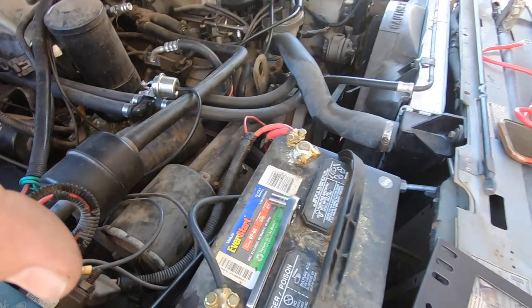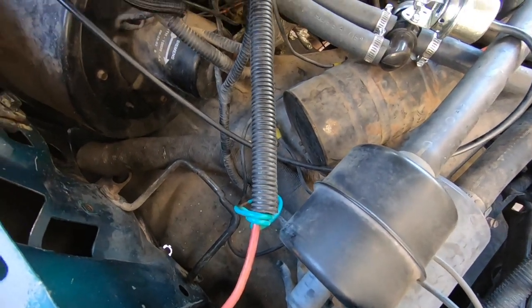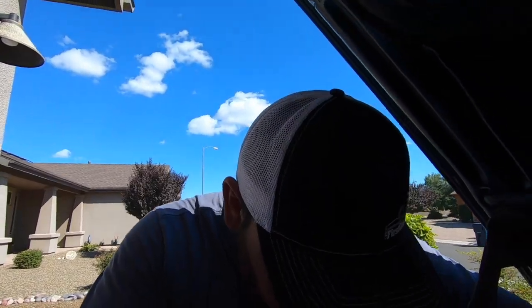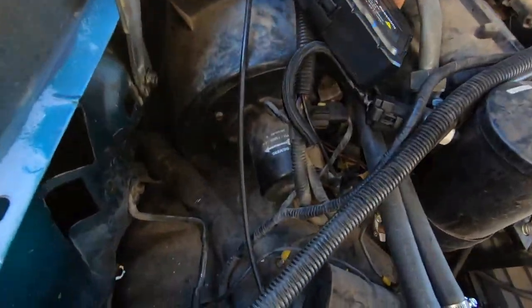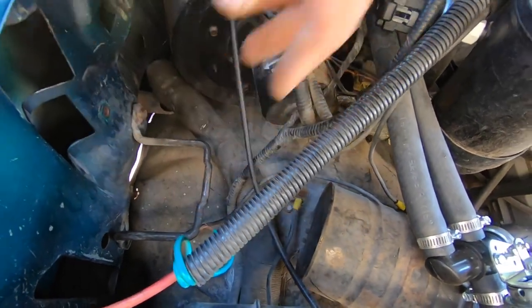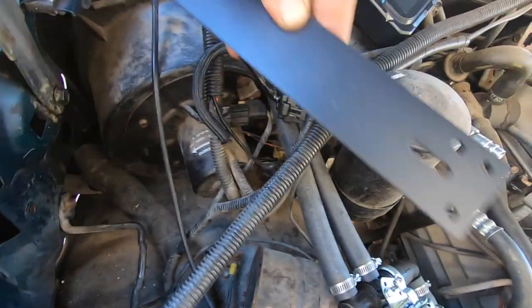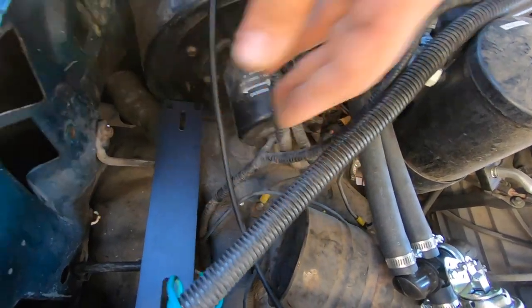After looking under the hood, I found the perfect spot on the passenger side — that's where the battery is on the 460. I found this spot where the jack usually goes. I've never seen an OBS with the OEM jack still in it, so mine didn't have it either.